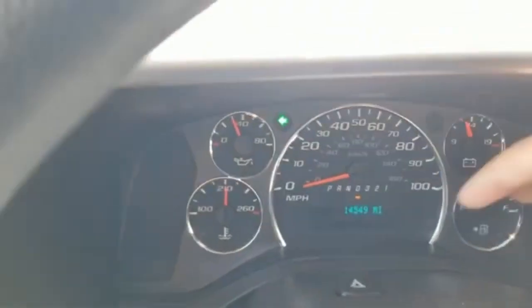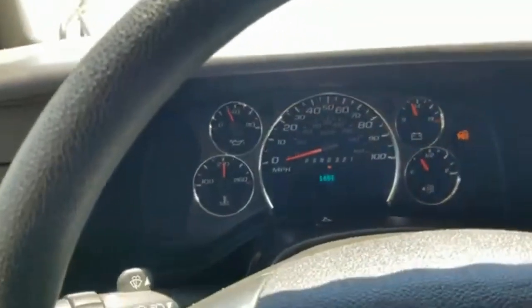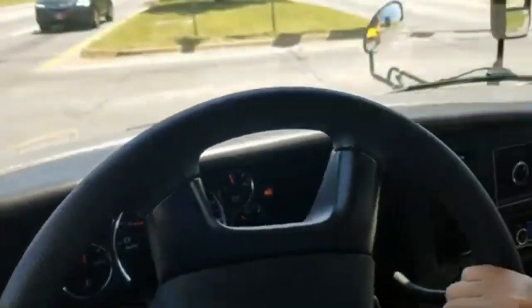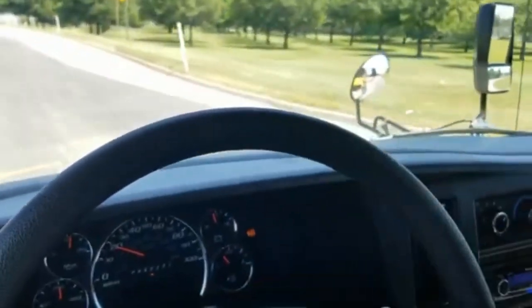That flashing you see is just the way the camera is picking up the display — it's not doing that in real life. Sometimes it does it really fast, but the vehicle is clear as a whistle.